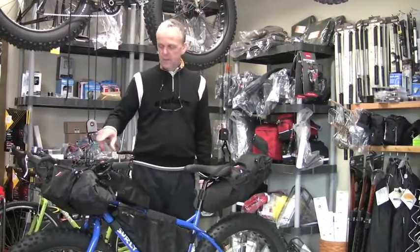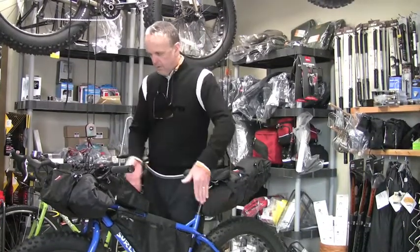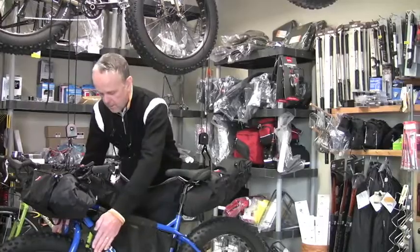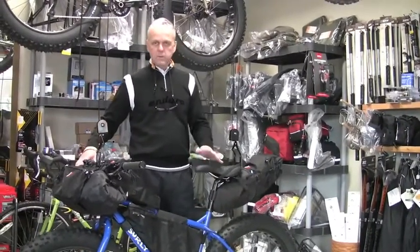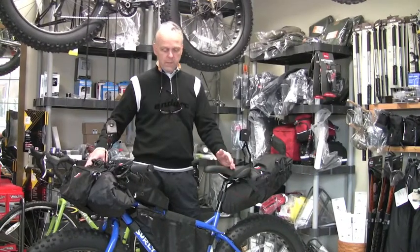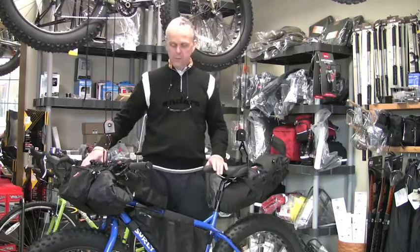The other nice thing about a frame bag setup like this is the relatively narrow footprint. Instead of having bags on the sides of the bike that can get hung up on rocks, trees, or bushes, it's all within basically the footprint of the bike.